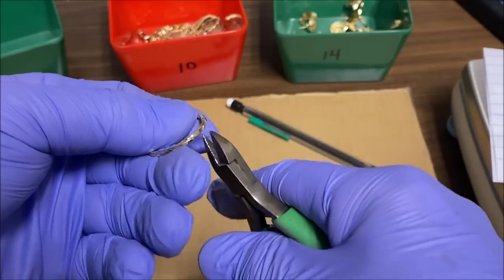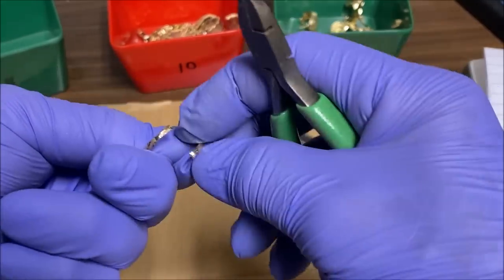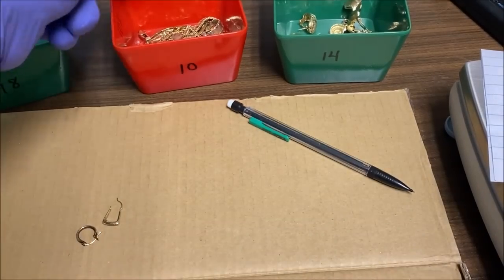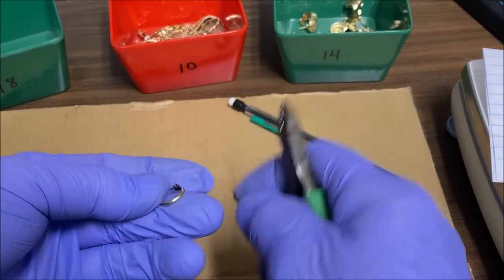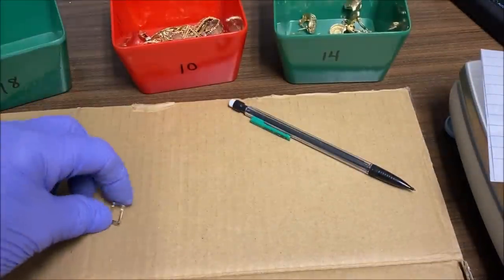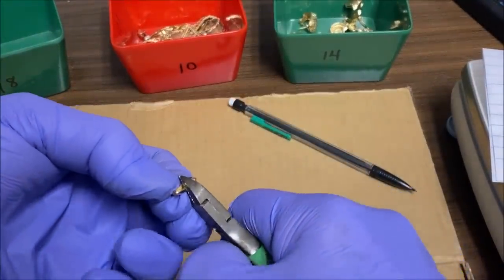This is a sealed 10K earring, so I cut those in half so they don't explode in the melt dish. I've had that happen before, so I'm always careful to cut these up and let the air out before we put the flame on it.